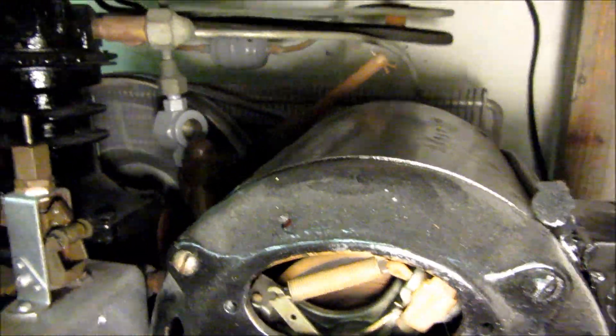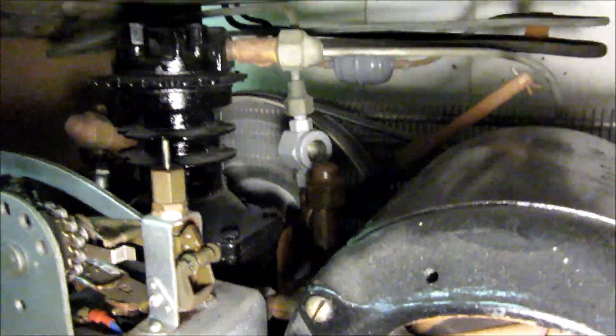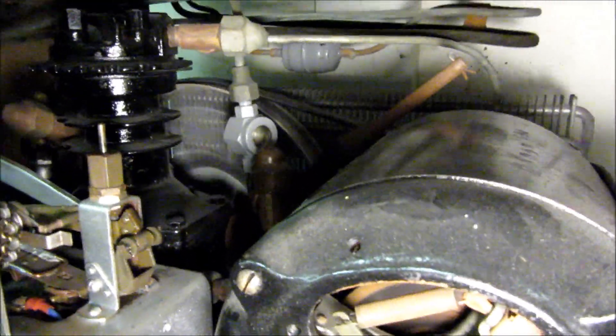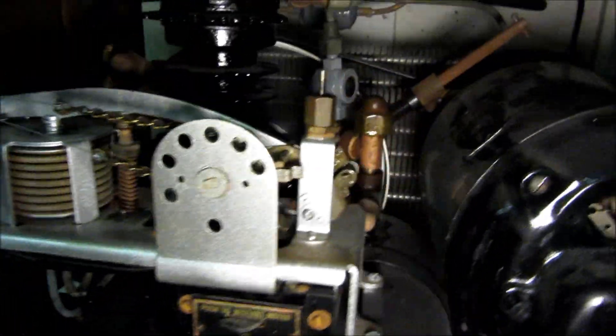You can see now the sight glass is clear. When the refrigerant is warm enough on the high side, the oil will blend with it a little bit and you don't get a film of oil in there. This is running refrigerant R-152a.